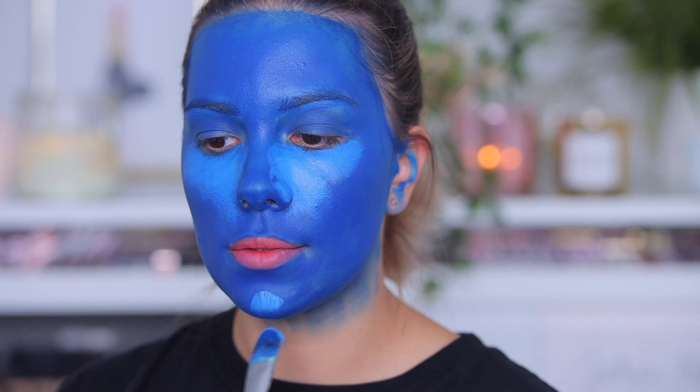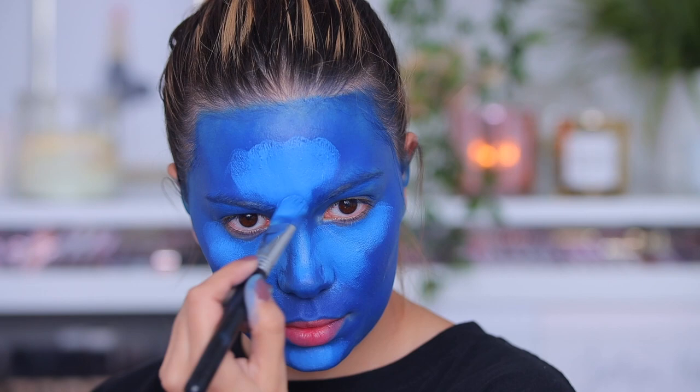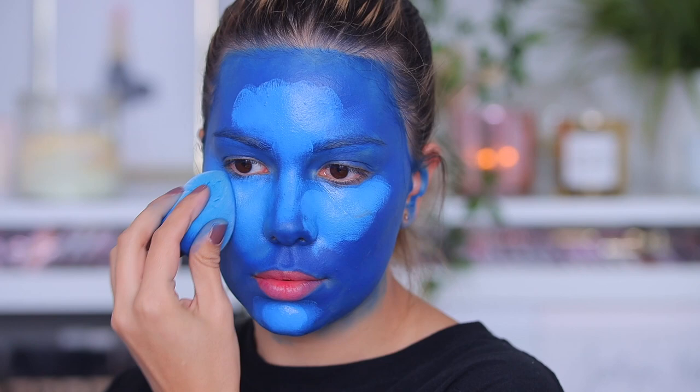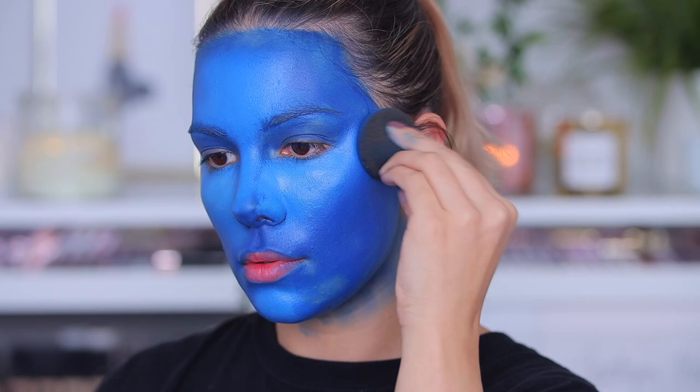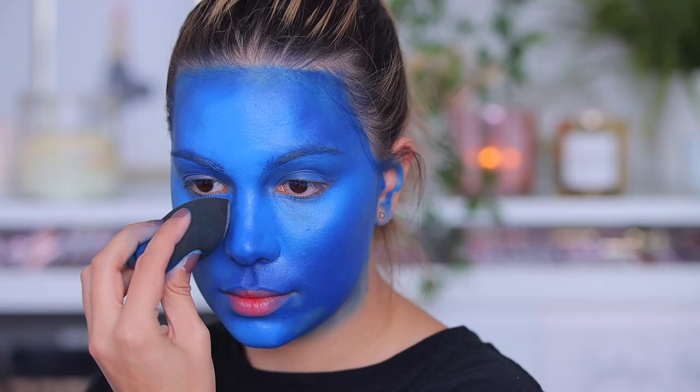I'm going in with the pale blue using water again to activate it. In between steps I'm using a glow spray to make everything blend nicely, and I use a sponge to blend everything together. It's a lot of going back and forth with the sponges to make everything look super blended.